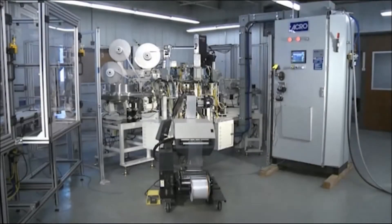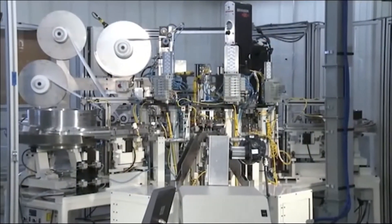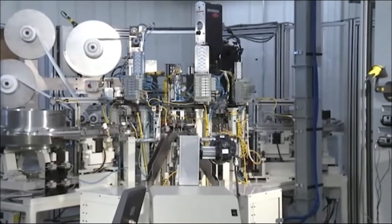Here at ACRA Automation Systems, we provide custom manufacturing solutions to customers worldwide.